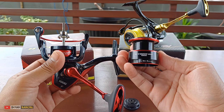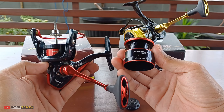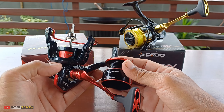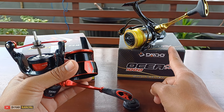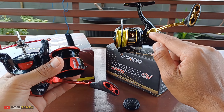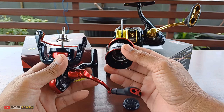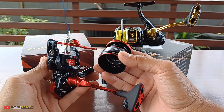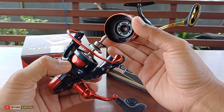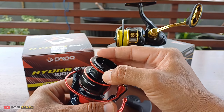Soalnya namanya angler atau pemancing, sekian banyak orang itu seleranya beda-beda. Mungkin dia ingin menyesuaikan dengan jorannya yang warnanya hitam dan merah, biar matching. Orang Indonesia kan seperti itu - kalau joran desain gold dan hitam seperti Rellic Changkek mungkin, lebih cenderung cocok buat yang berdesain gold dan hitam. Misalnya ada yang punya joran Daido Emperor, cocoknya pakai Hydra yang warnanya hitam dan merah, lebih matching. Jadi perbedaan Hydra dan Osea ini hanya di bagian warna dan desain sepul.